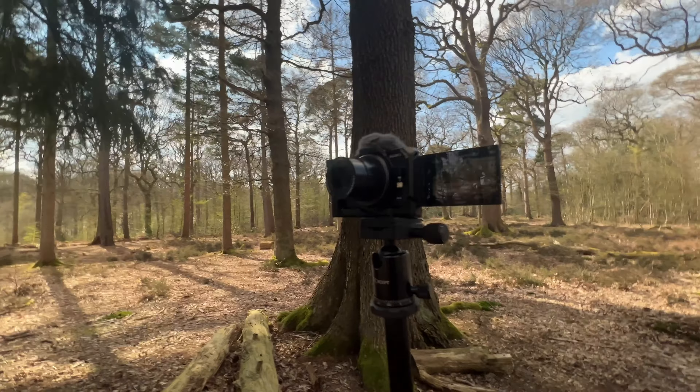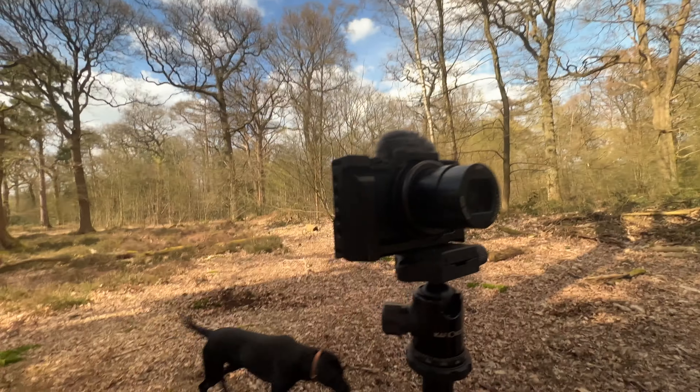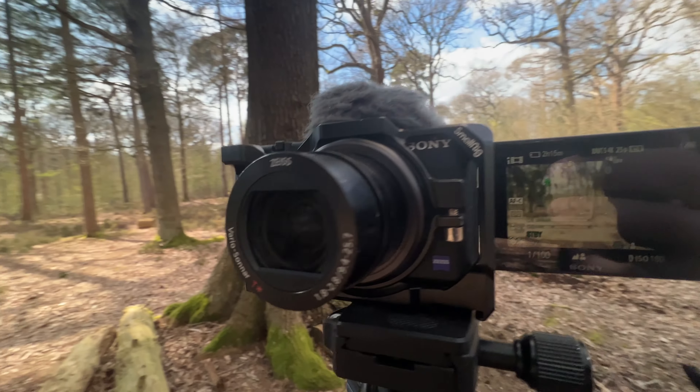I film most of my content on this camera that you're watching me on right now — excuse the noise, it's my dog messing around. It's a Sony ZV-1, it's a great little camera that I bought about a year and a half ago. Not super cheap, not super expensive, but great for this kind of stuff. Love the autofocus, love the color out of the camera.